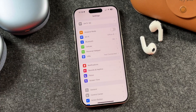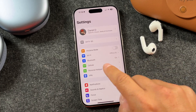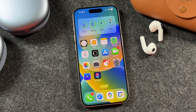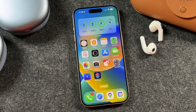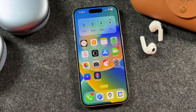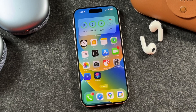Once you have that all set up, my recommendation is to back up your iPhone — your photos, your videos, all of that stuff. You can use your iCloud or connect it to a computer. Whatever you need to do to back up your device is my recommendation. It's highly unlikely something will go wrong, but if there is an issue with the update, at least your stuff is backed up. It's just for your own peace of mind.